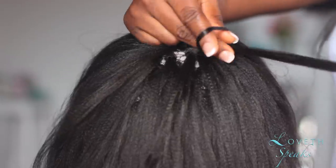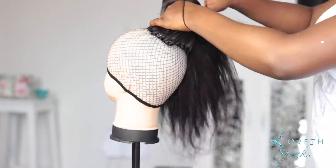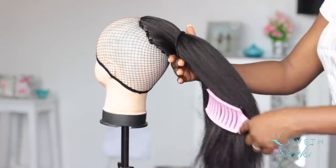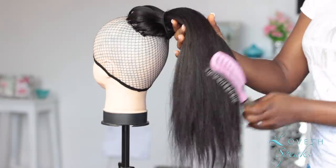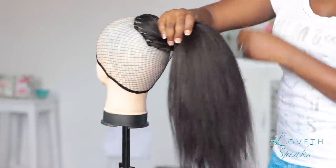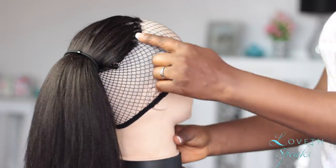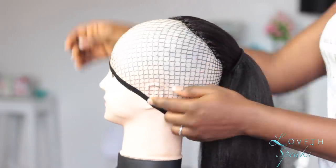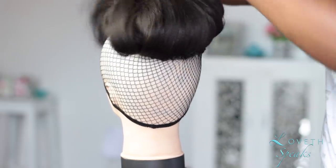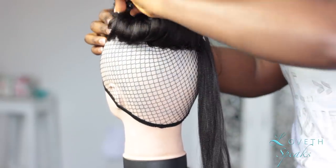Now that we're done crocheting the hair to our wig cap, I'm showing you a 360-degree view so you can see. You want to make sure you crochet just the center of the wig cap — you don't want to crochet the entire cap because this is going to be a drawstring ponytail, so you want everything centered in the middle. Right now I'm just brushing the head to make sure there are no tangles because we are going to be curling this hair. If you're going for a straight look, you can stop at this point.